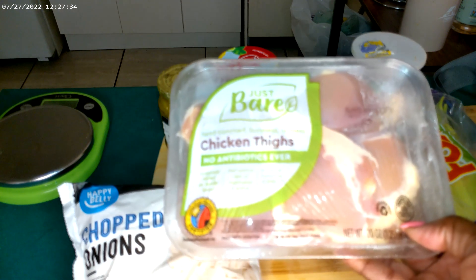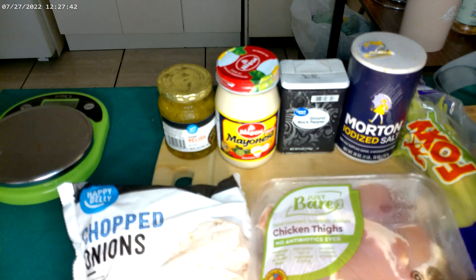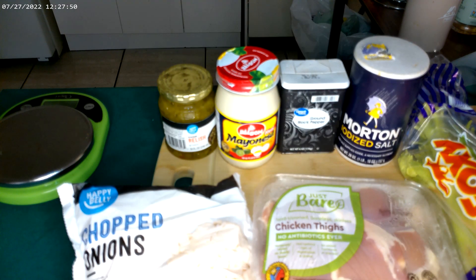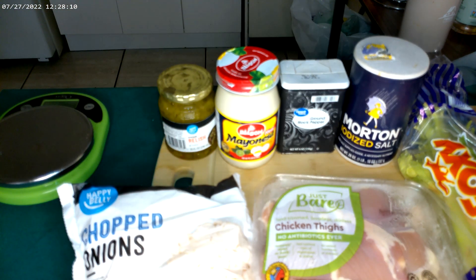I haven't decided yet if I'm going to shred it or chop it small — I may shred it to make it like tuna salad. I'm definitely going to have onions and celery — I've got to have celery. Drop down below what kind of veggies you like in your chicken salad. I put sweet relish in mine, and of course mayo. Sometimes I add a little mustard, depends on how I'm feeling. Salt and pepper, and sometimes boiled eggs — we'll see.